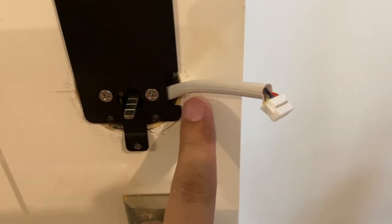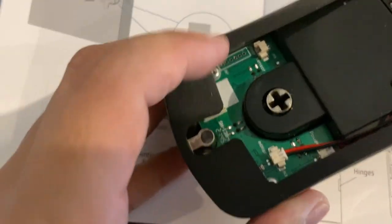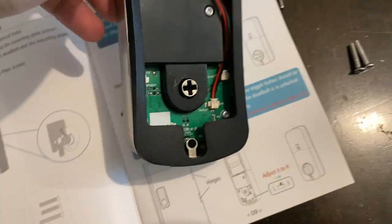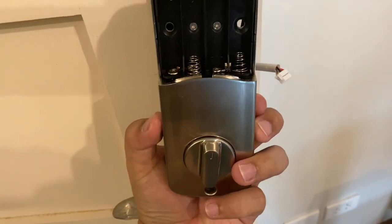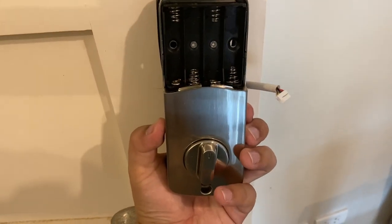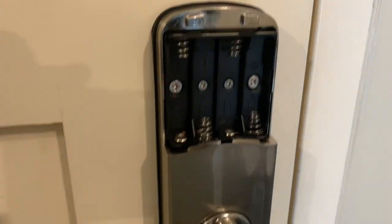The wire goes from here and then we'll attach it to this connector right over there. Once we mount this — the internal plate or the internal device — we've mounted it. Let's put some batteries in.